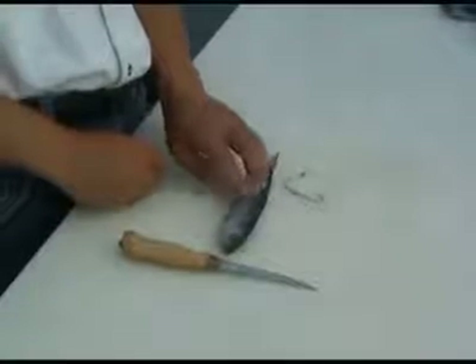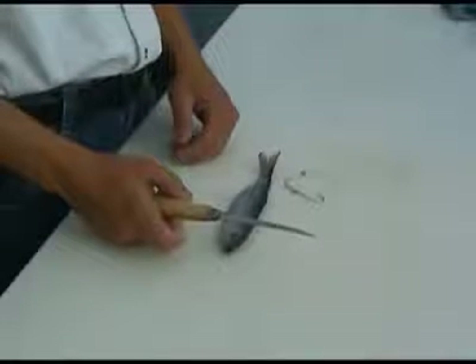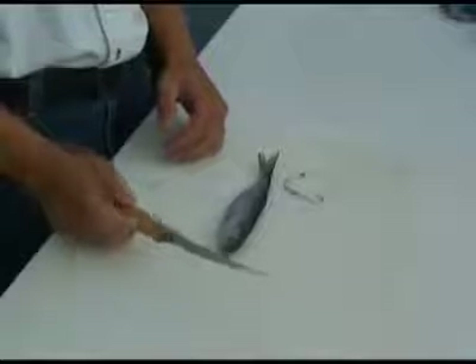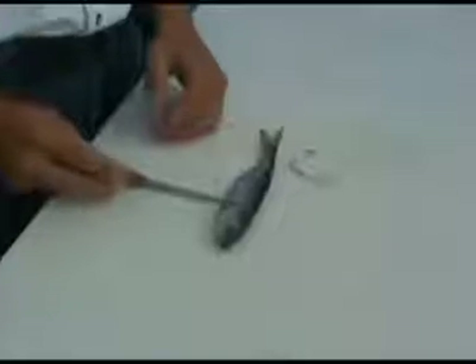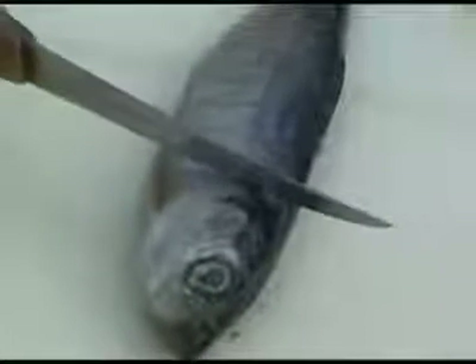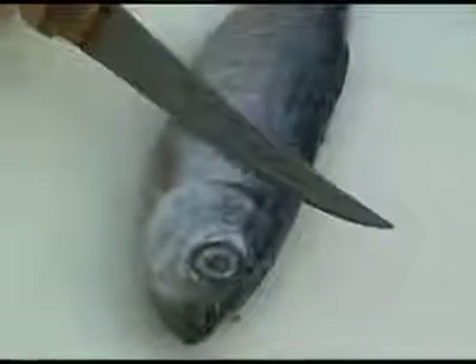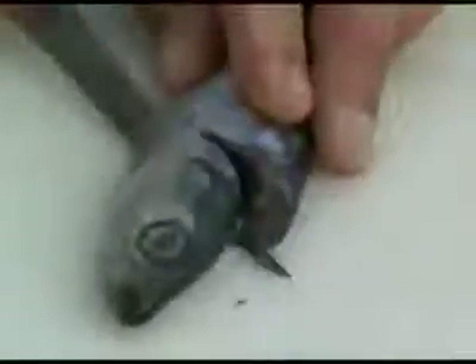Grab yourself a herring out of your cooler and your knife. First thing we're going to do is make the cut. Find yourself the pectoral fin on your herring, take that and line your knife right about the halfway mark on the pectoral fin. Once you get that, you want to give it a 45-degree tilt of your knife, just like so, and then another 45-degree bevel just like that.